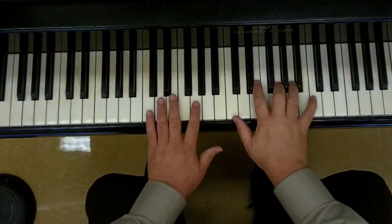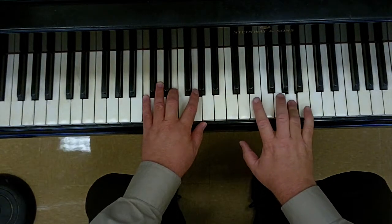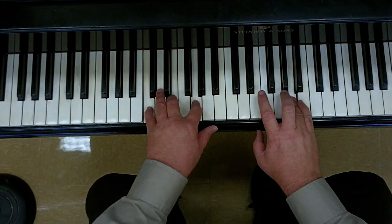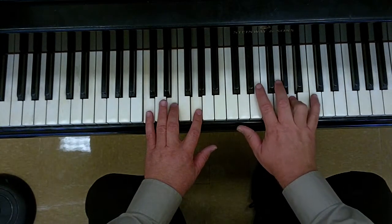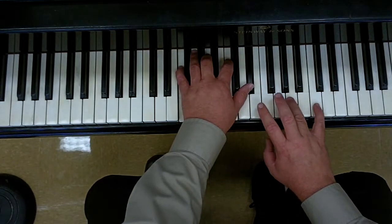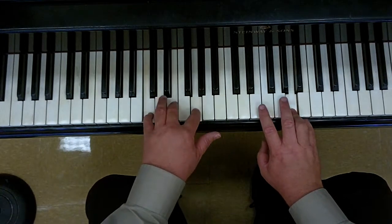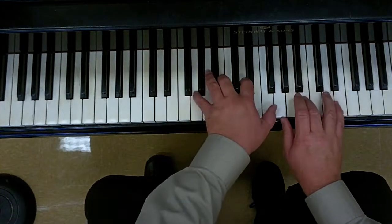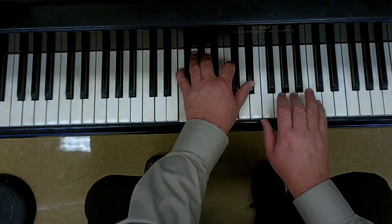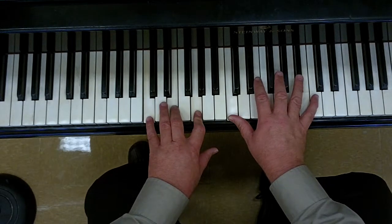First time is melody and chord. Let's go back to the beginning and play the same thing, but I'm going to fill the hole.